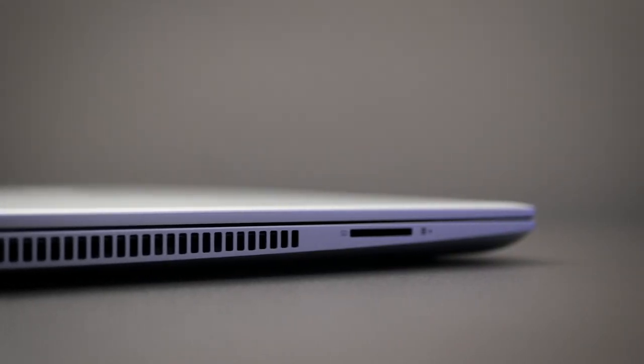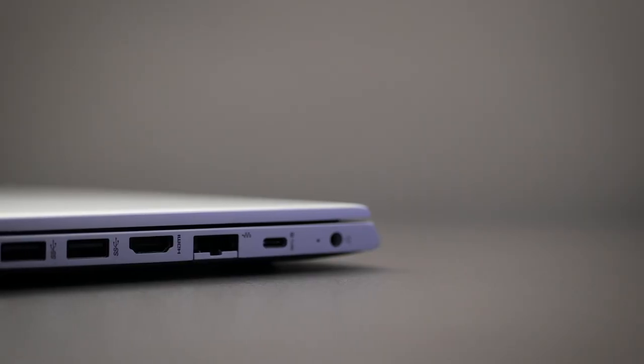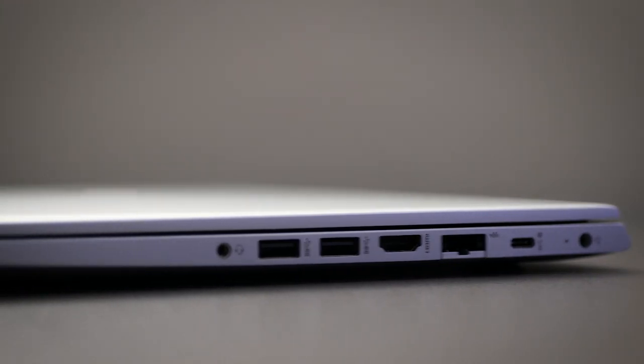It sports almost all the useful ports — the freedom to just pick any old-school peripheral and plug it in. On the left side there's an old USB 2.0 along with an always-needed SD card slot. You also get USB Type-C 3.1 with power delivery and DisplayPort, a conventional RJ45 Ethernet port, HDMI, two USB Type-A 3.1 ports, and a 3.5mm audio jack as well.